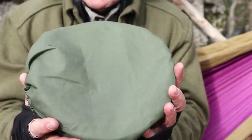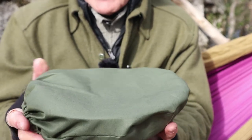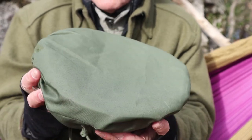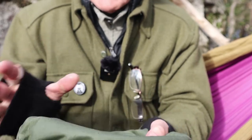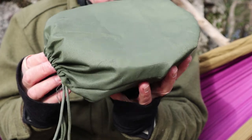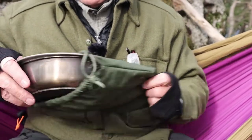I put it back in the stuff sack that I carried it in. This frypan did come with a stuff sack from Fire Maple. However, I chose to sub it out for this one so that I could put a few other things inside with it as well. The one that came with it didn't fit in such a way that allowed me to add extra things inside. So let me show you what else I have in here.